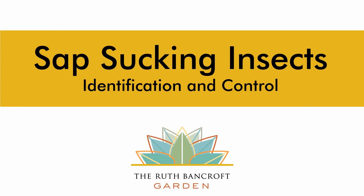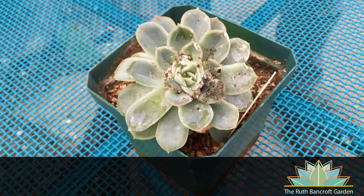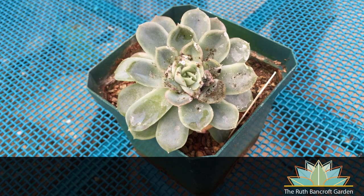Hi, I'm Walker from the Ruth Bancroft Garden and today we're going to talk about control of sap sucking insects, particularly mealybugs. Mealybugs are unarmed scale insects that feed on plant juices and in addition to drawing the vigor out of your plants and disfiguring them can also be vectors for various diseases. Mealybugs have a fluffy cotton-like protective covering that is very distinctive and will be the telltale sign that you should look for when trying to identify them on your plants.